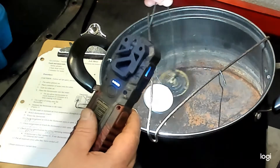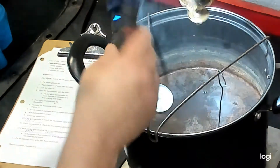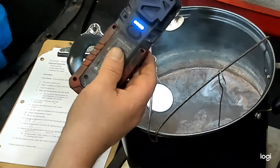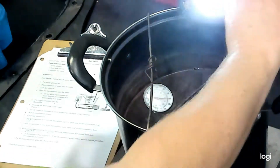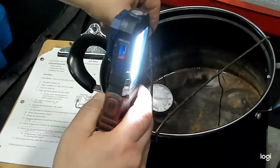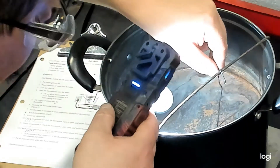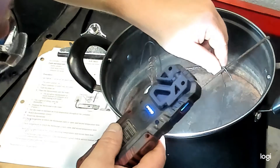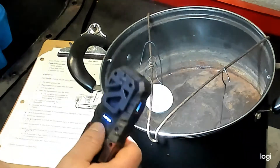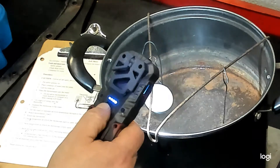We're now at about 181-182 degrees. You can see that the first thermostat is open — you can see light through the crack, though it's not fully open yet. We're at 182 and the 190-degree thermostat is not yet open, which makes sense given its 190-degree start-to-open temperature. So we will continue to wait.